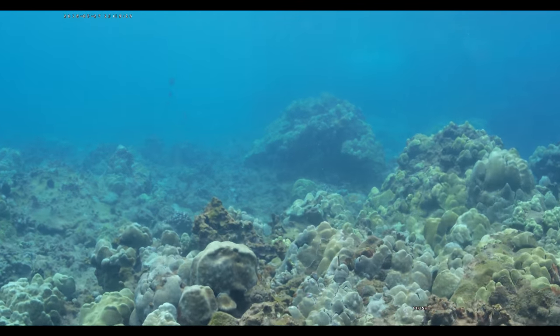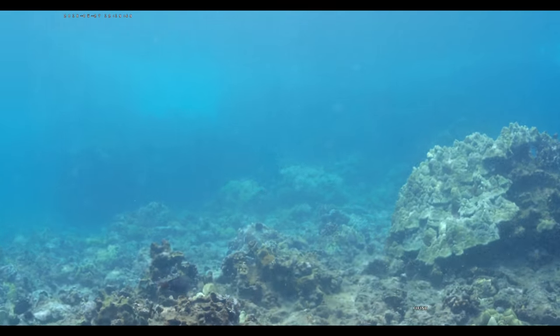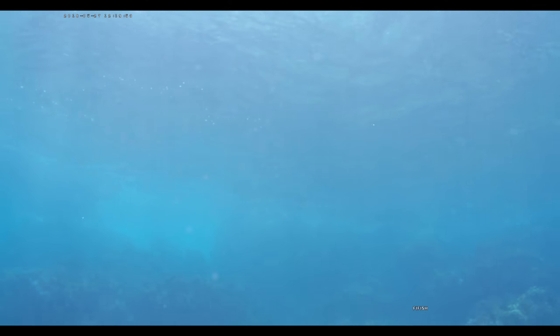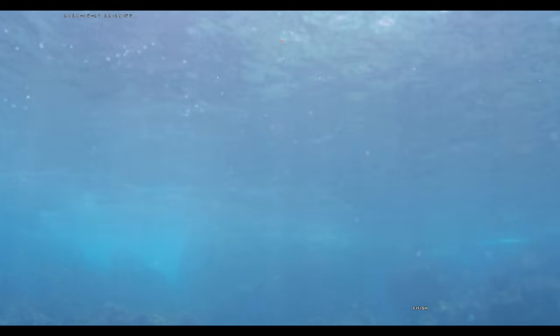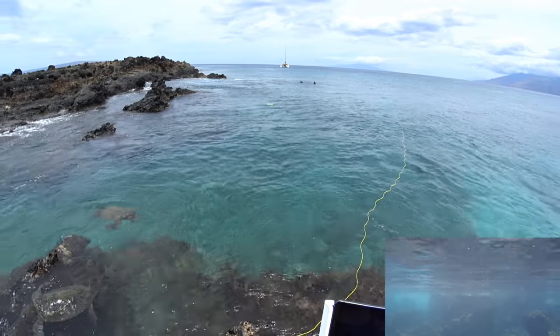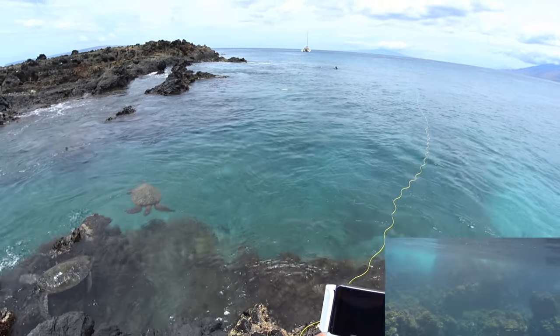It almost looked like it auto focused by itself for a second. Let me get the sub up — this is full throttle up and just a little bit of forward motion. I want to see where they are. Okay, totally missed them, so they're out there somewhere. Let's see if I can just go follow them a bit.